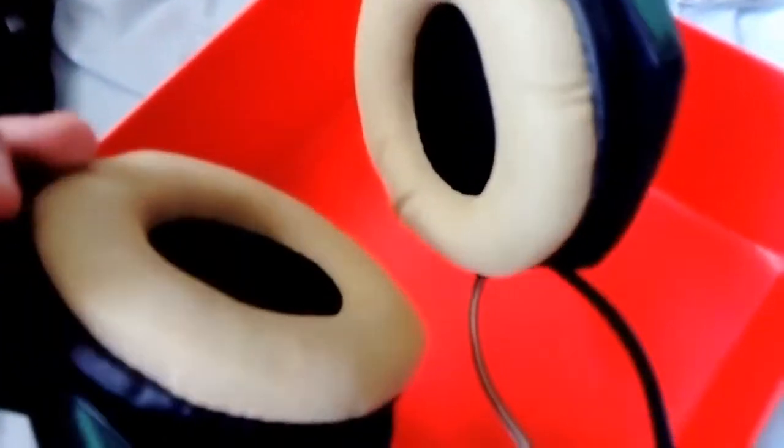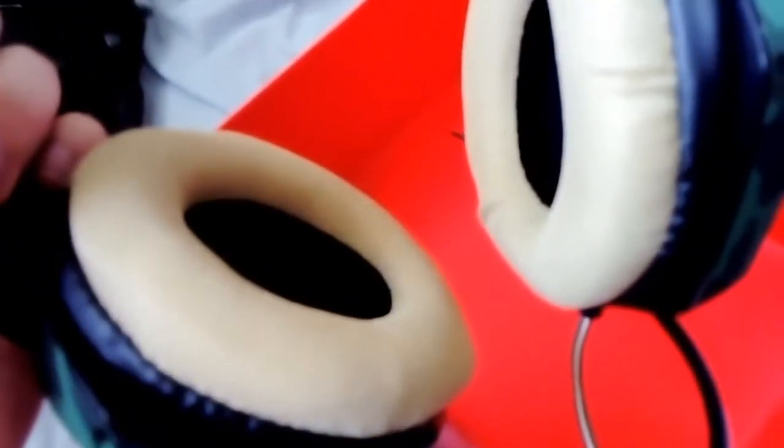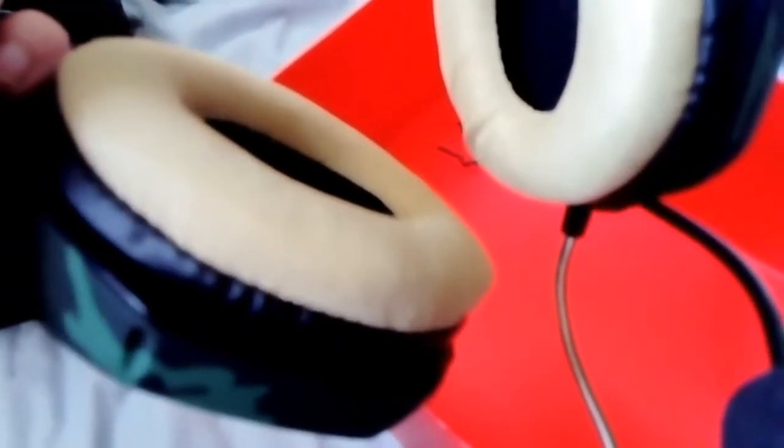These headphones are pretty big. I tested the headphones and they are pretty good for the cheap price. I paid like 15 euros for it, which is pretty cheap. I think it's pretty good for cheap gaming.